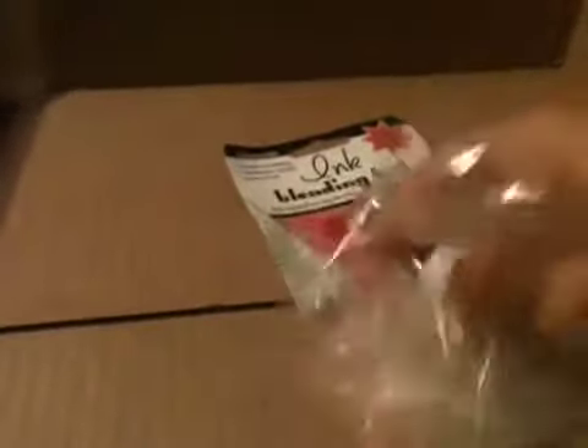Oh, and what is this? It's a reinker for your Stazon ink. So I went ahead and ordered that because I use a lot of it. I figured instead of buying them I'll just order this, and it was 40% off too. So it was kind of worth it instead of buying the whole ink pad. So that's about it — thanks for stopping by. Bye bye.